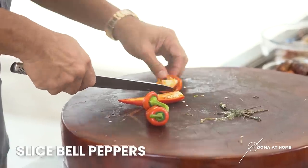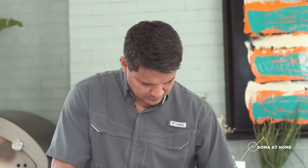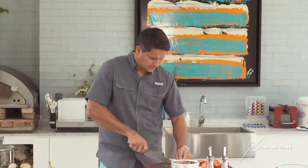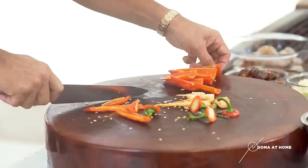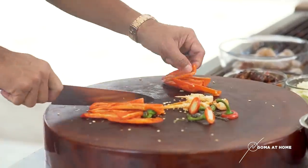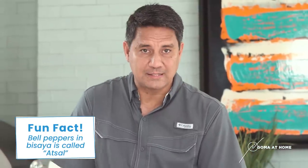Take out the seeds. We'll just cut this — go in one-fourth, so it will come out in strips. Strips of pepper tayo. In Bisaya, we call this atsal.